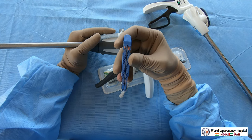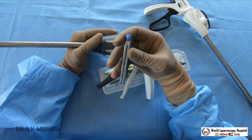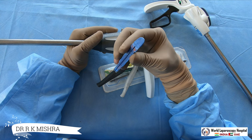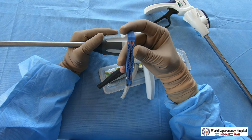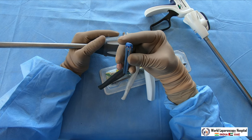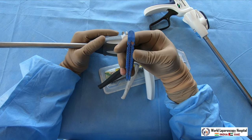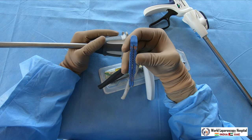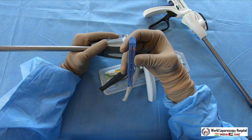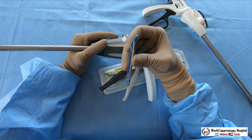You can use the blue cartridge for mini gastric bypass, Roux-en-Y gastric bypass, appendicectomy, or Meckel's diverticulectomy. Green color is used generally for muscular or thick tissue, like in the antrum during sleeve gastrectomy. White color is used for vessels - for example, if you want to do a splenectomy or nephrectomy, you should use the white cartridge.